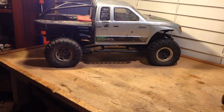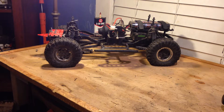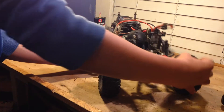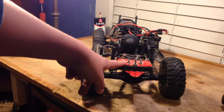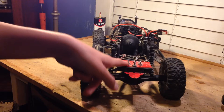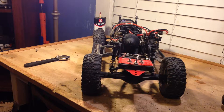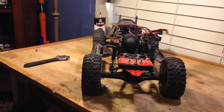Alright, so Nightcrawler here again with the SCX-10 Honcho. In my last video, I said I was going to do another video on my homemade trailer hitch. That's what I'm here today going to be doing. I'm going to be taking it apart and everything — a lot of fun stuff.